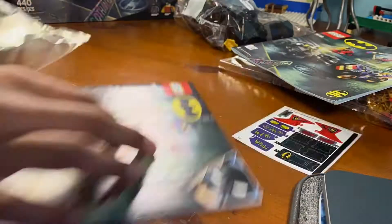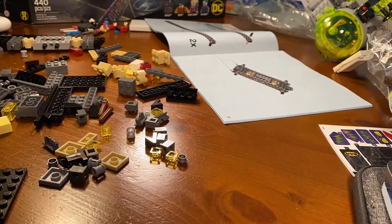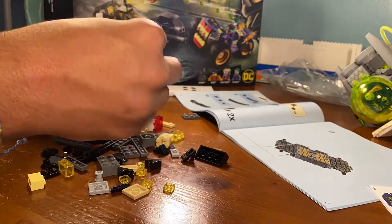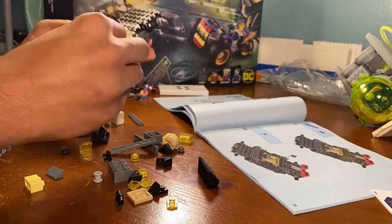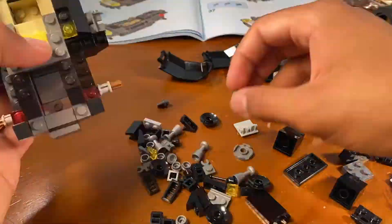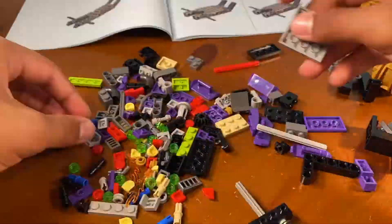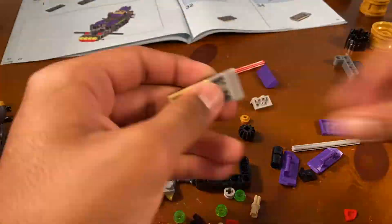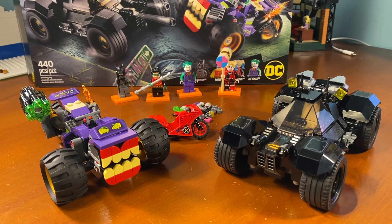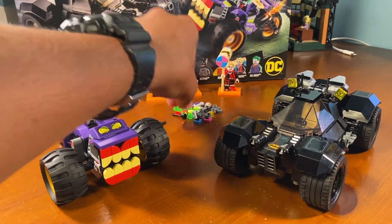Let's get right into the speed build. Okay, this is the finished product, or otherwise 440 pieces later. We have our extra pieces right there in the middle, including an extra Batarang that's just kind of off to the side.